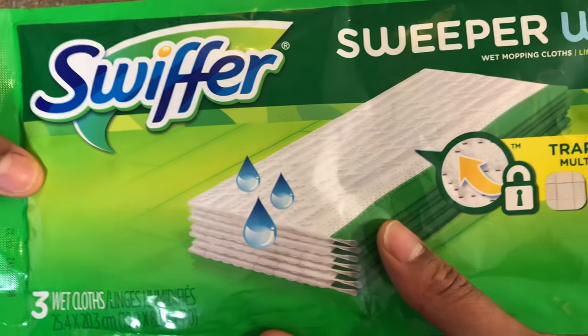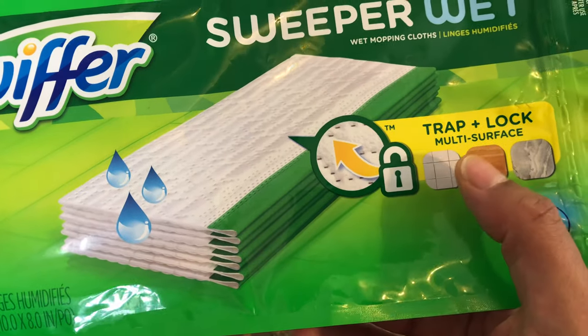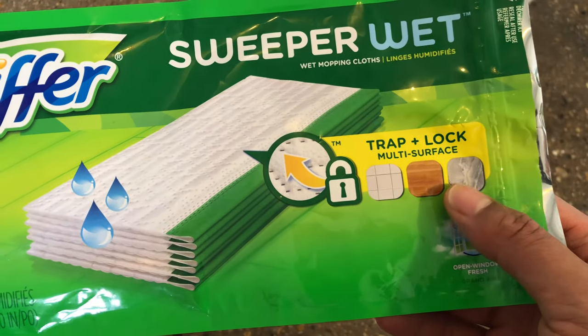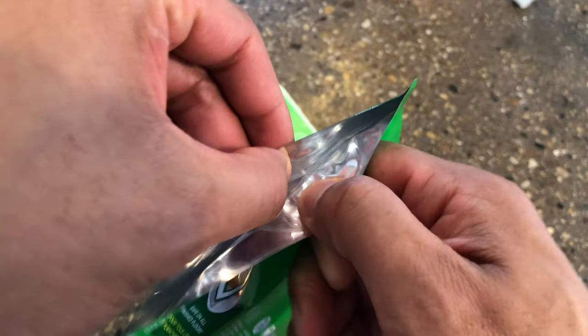We're gonna put it together right here. The Swiffer Sweeper wet wipes, as you can see right here, traps and locks multi-surface dirt. We're gonna go ahead and take one out, put it together, and assemble it onto the Swiffer.